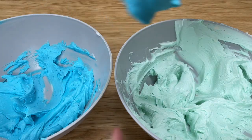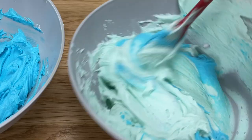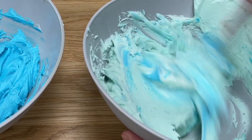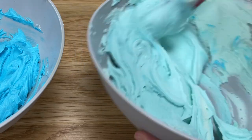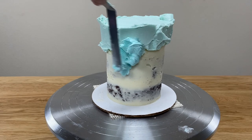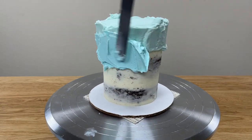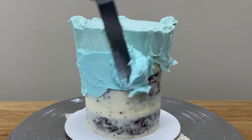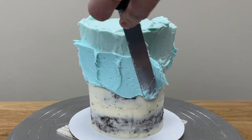Scoop up a bit of the darker colour and add it to the lighter colour, stirring it together to create a shade a little bit darker than the original. Leave some of the lightest colour on the side of the bowl to use for touch-ups later. Spread the new colour just below the first colour on the cake, spreading it on as thickly as the previous colour. It's fine if you spread it over the previous colour — it's all going to blend together in a minute.